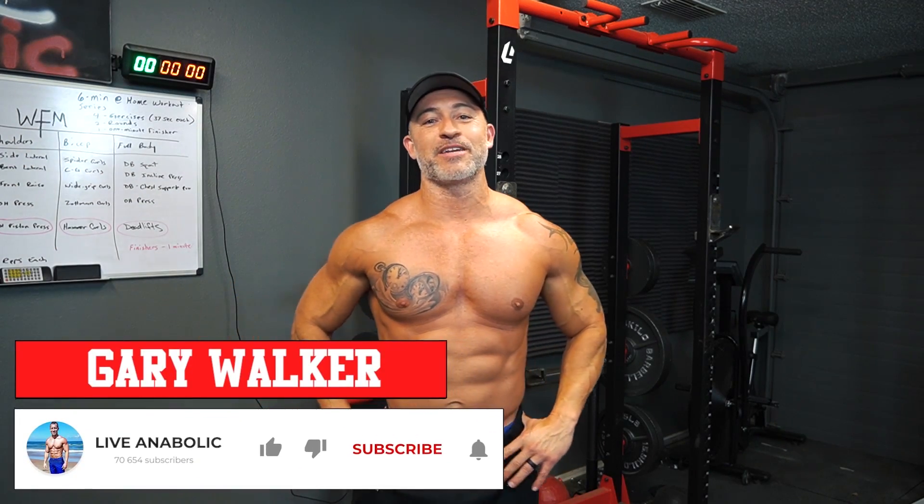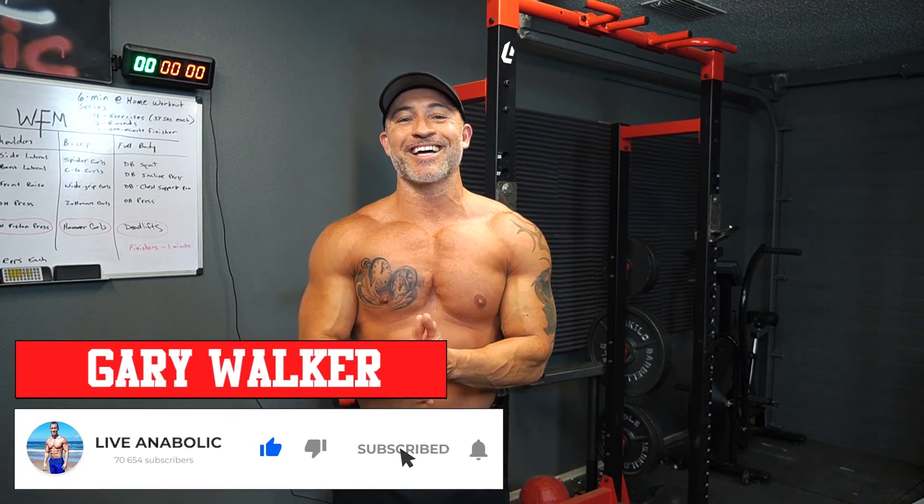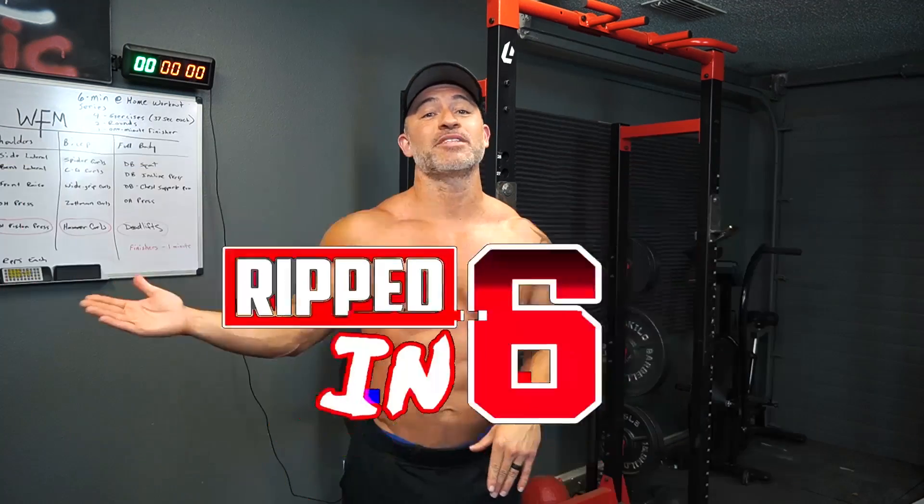Hey, what's up guys? Gary Walker here with liveanabolic.com. I'm super excited to share this new series that we just launched — Ripped in Six.